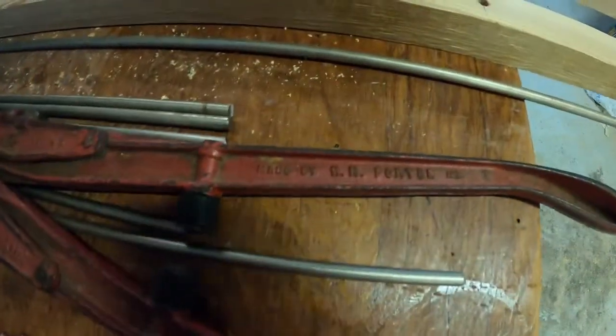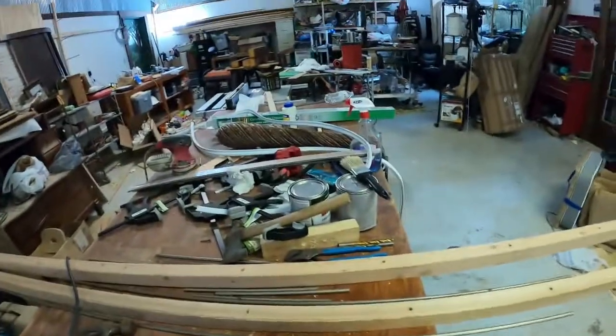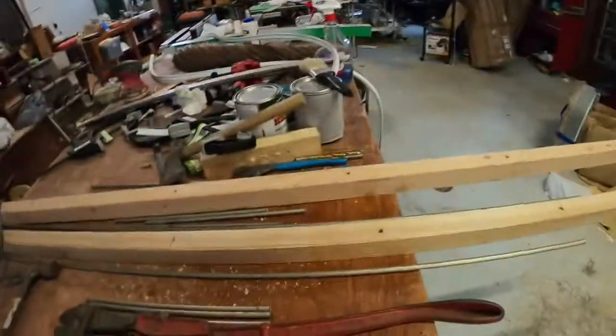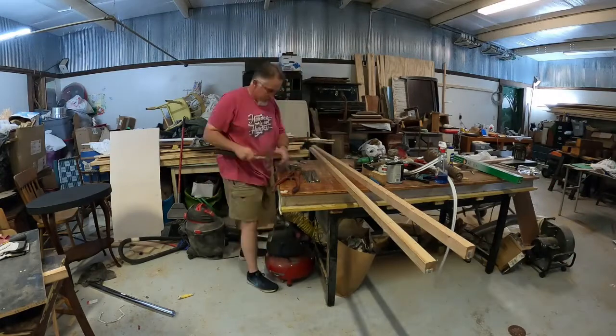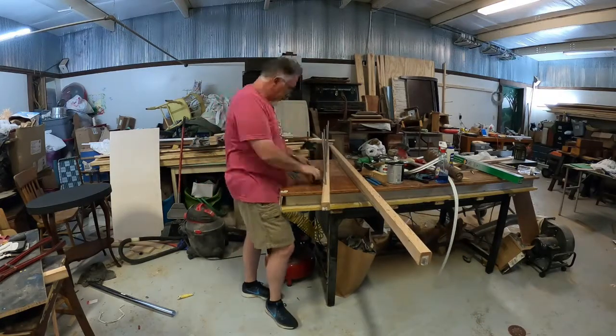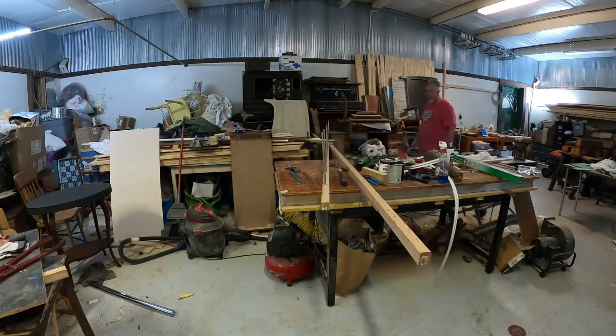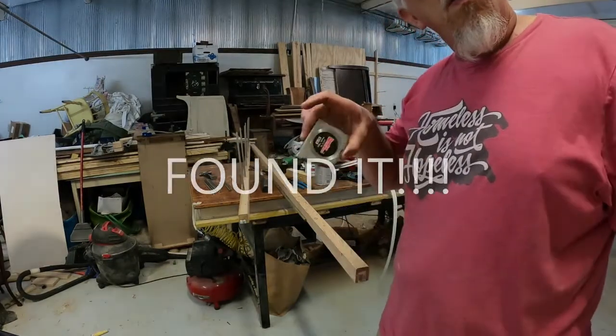They were made by the NN Porter Company Incorporated a long time ago. Anyway, that's what I'm doing — you get to watch me in fast forward. So we were talking about organization — organization, organization. Where's my tape measure? I had it just a few minutes ago. See, I need a little bit of help. Found my tape measure.